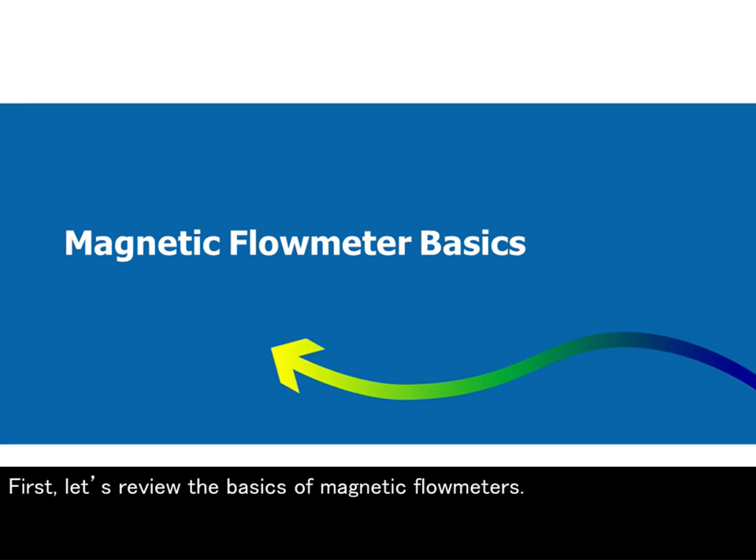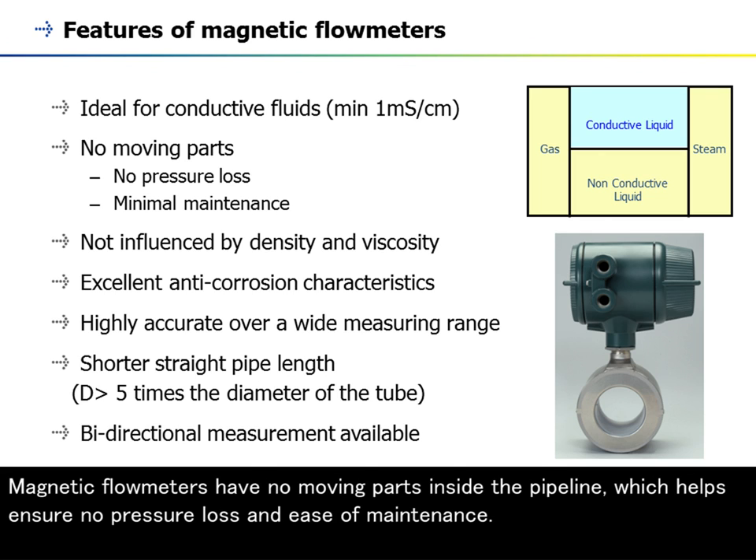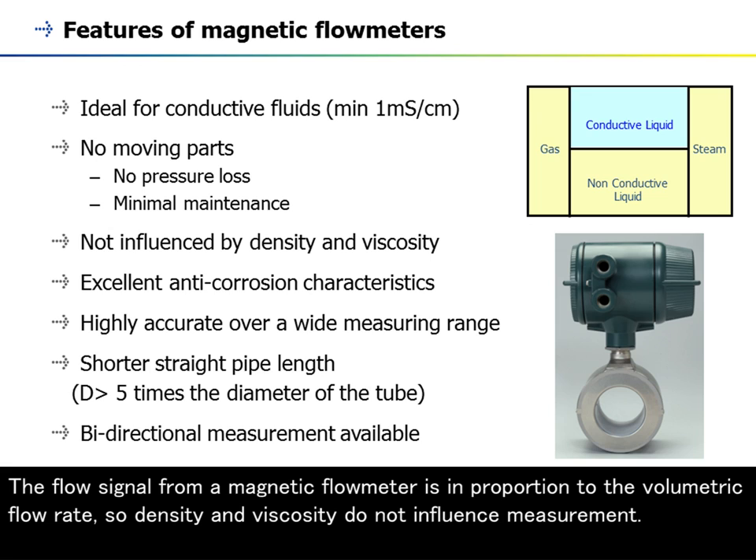First, let's review the basics of magnetic flow meters. Magnetic flow meters are the most widely used type, and they are ideal for conductive fluids. Magnetic flow meters have no moving parts inside the pipeline, which helps ensure no pressure loss and ease of maintenance. The flow signal is in proportion to the volumetric flow rate, so density and viscosity do not influence measurement.